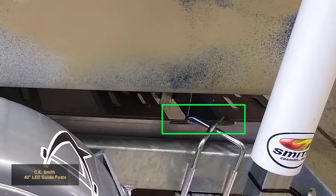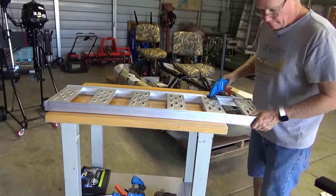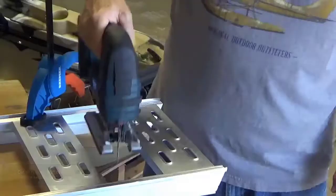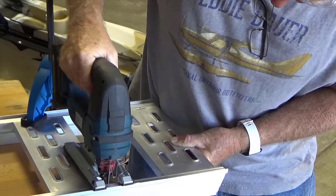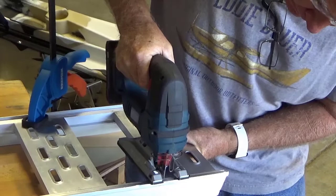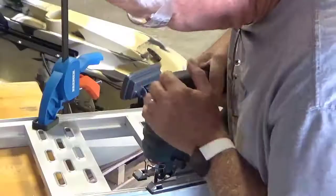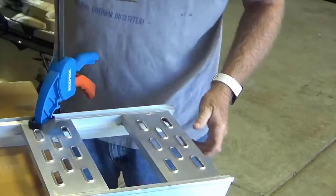Clamp the ramp to the work table. Cut to remove one half inch of the left inside section of the ramp.